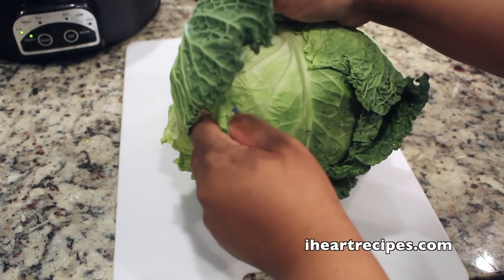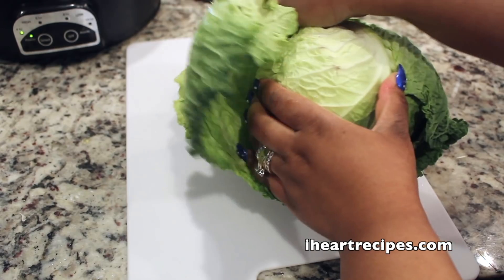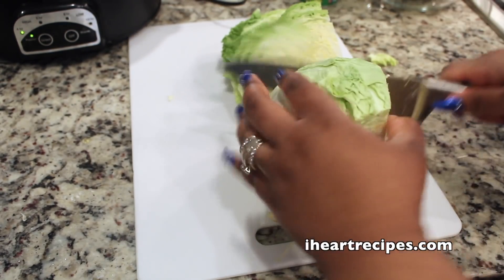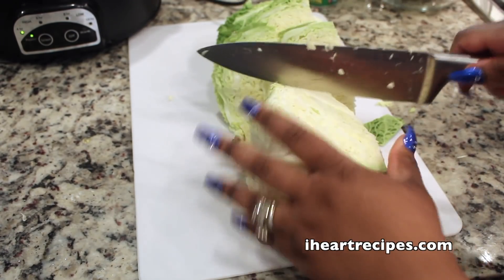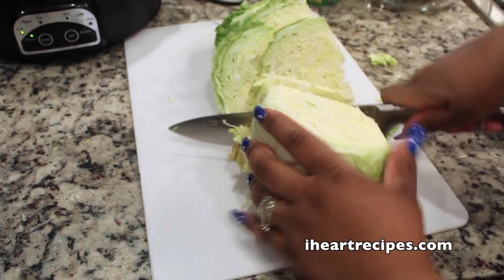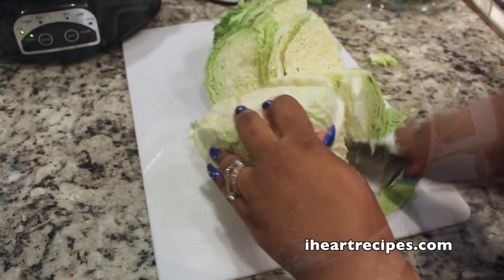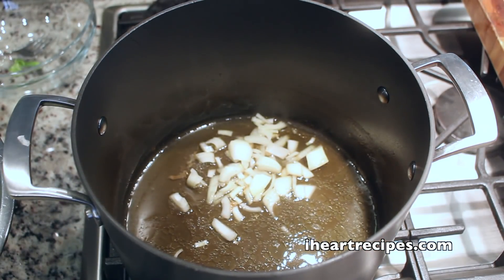And here is my cabbage. I believe this is Savoy cabbage — I just picked it up from the grocery store. Or if you want to use a regular green cabbage, that will definitely work. I always peel the top leaves off and then I just chop it, and then I separate the leaves. Then you're going to rinse it under cool water — I also cleaned it with some vinegar water — and then I set the cabbage to the side.